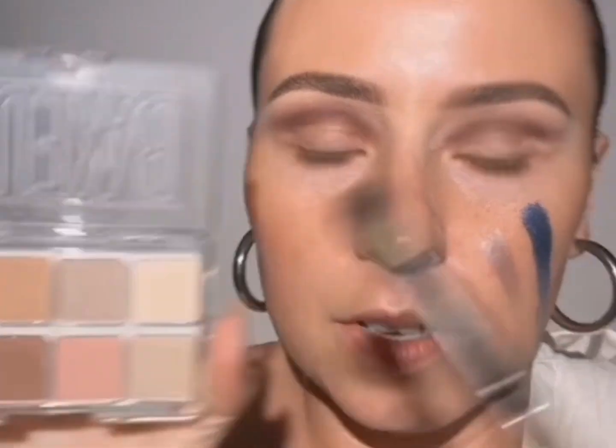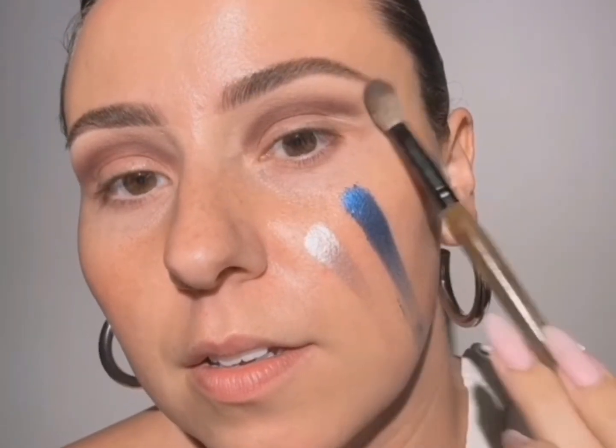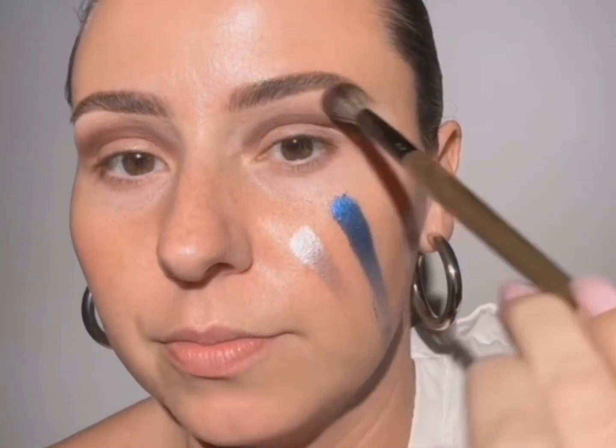Now I'm going to take a fluffy brush. I need an eyeshadow closer to my skin tone but not too dark. This little baked one should do it. I'm going to use the side of it just to kind of press it, then use the tip of it just to soften. See — I'm holding it very far back. That's going to give us very light pressure because we're wanting to swirl everything very lightly together, but we don't want to start moving that base around.